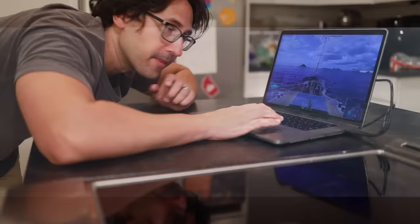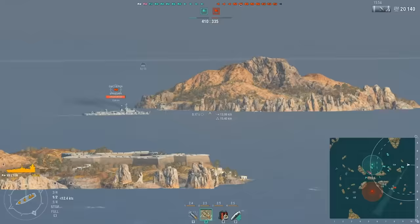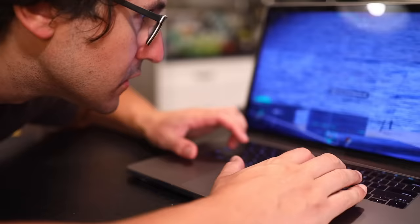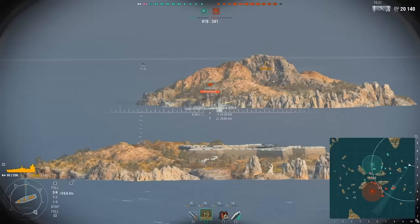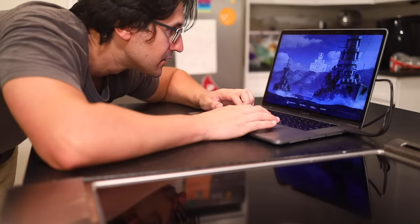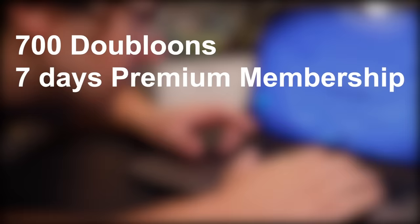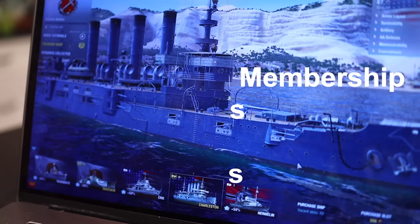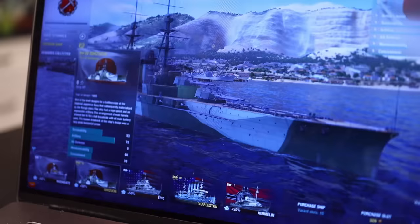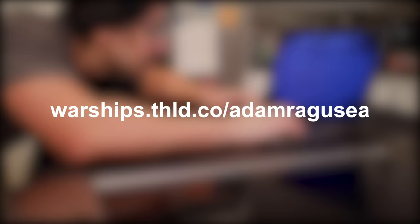The sponsor is World of Warships, the thinking man's action game. You command a massive naval fleet featuring hyper-accurate renderings of real, legendary combat vessels like the USS Indianapolis — hundreds of ships from the great navies of the world, historically accurate and free to play. New players who register with the referral link in the description and use code READY4BATTLE2020 will get 700 doubloons, seven days of premium membership, a million credits, two port slots, and two premium ships: the USS Charleston with Stars and Stripes camouflage, and the Japanese ship Ishizuchi with Lunar Warrior camouflage.